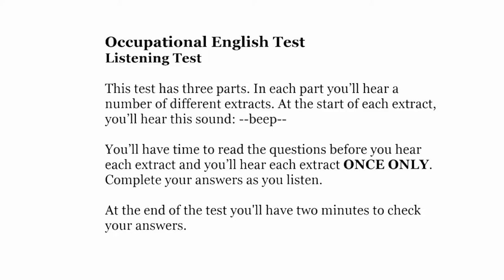This test has three parts. In each part, you'll hear a number of different extracts. At the start of each extract, you'll hear this sound. You'll have time to read the questions before you hear each extract, and you'll hear each extract once only. Complete your answers as you listen. At the end of the test, you'll have two minutes to check your answers.